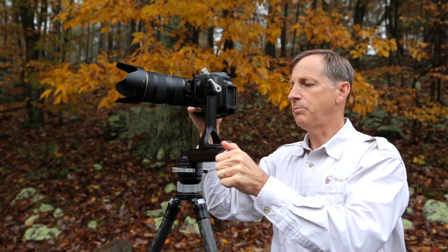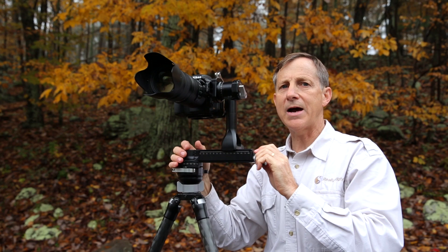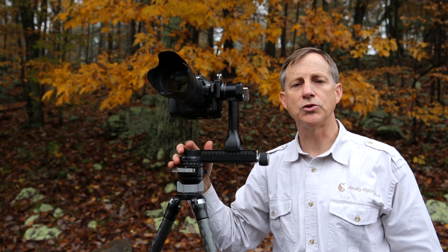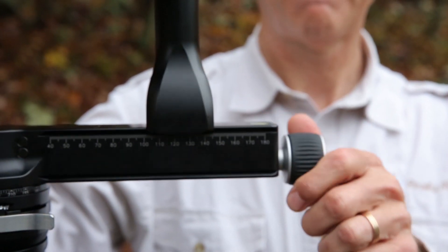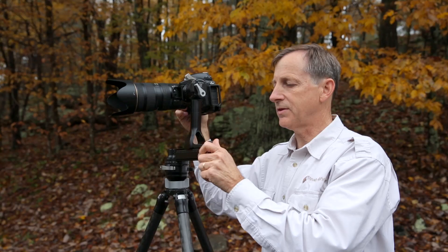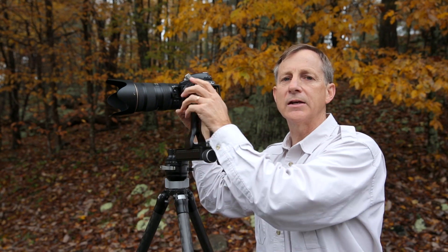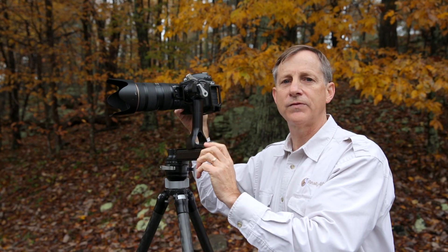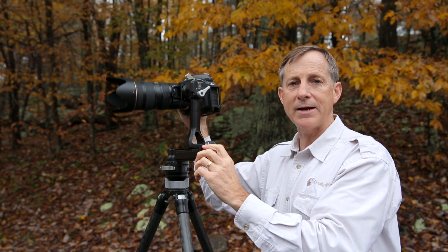Another feature is that the PGO2 or the FG02 allows the lens to be centered left to right directly over the pivot point. This allows the camera to shoot panos without any kind of parallax problems. The pan knob, the pan lock knob, and the tilt lock knob are very unique from each other, which makes them ergonomically easy to operate and to understand exactly which one you're grabbing. They're both on the left side of the apparatus so that you can control the camera and camera functions as you normally would with your right hand.